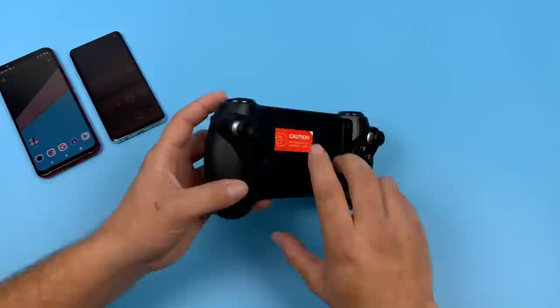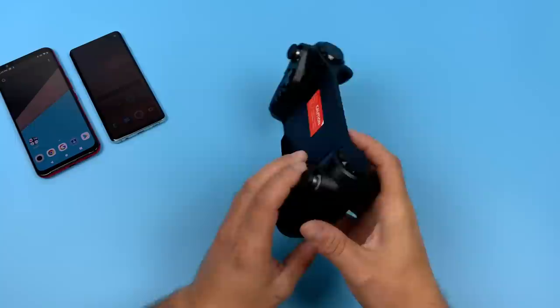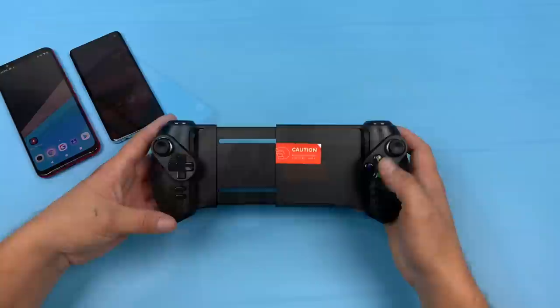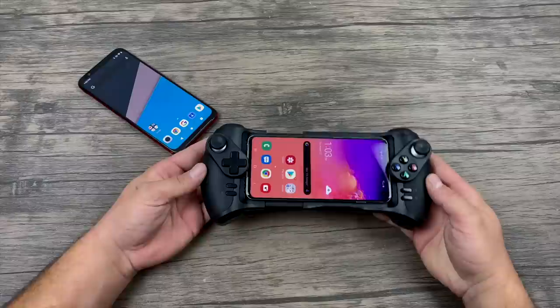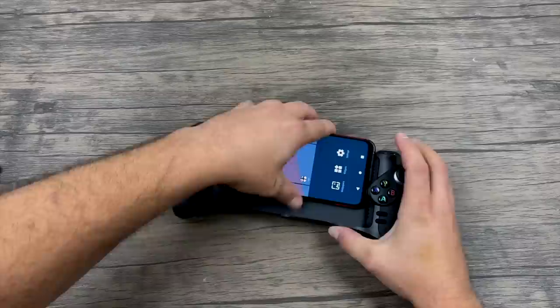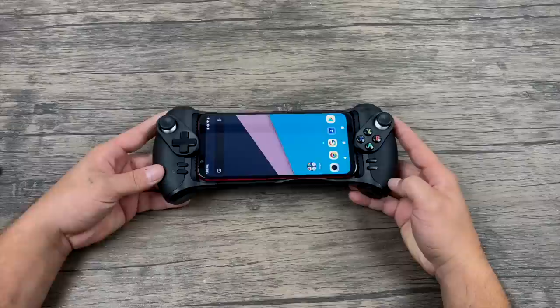Around back we have triggers — R2 and L2 — and on the very top R1 and L1. These are a bit weird to get to; they're kind of rounded. I don't think the design is great because getting from L1 to L2 or R1 to R2 takes a little movement, and the best bet seems to be using two fingers for the rear triggers. As for fitment, this is designed for bigger phones — even the Galaxy S10 feels a bit small inside it. But phones like the Nubia Red Magic 3, with its 6.5 inch AMOLED display, fit in here perfectly.